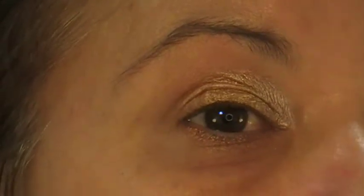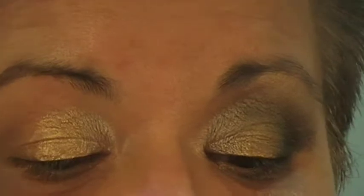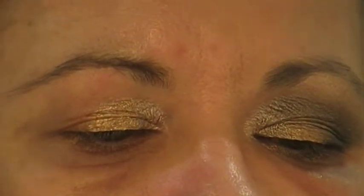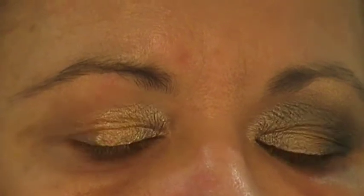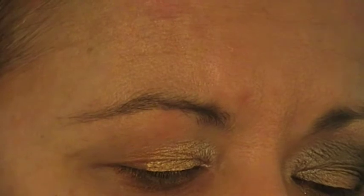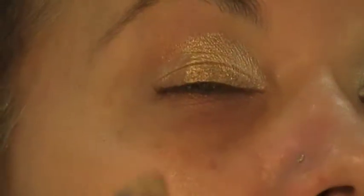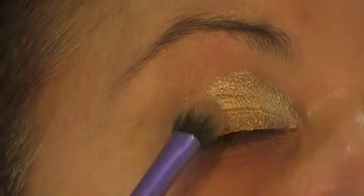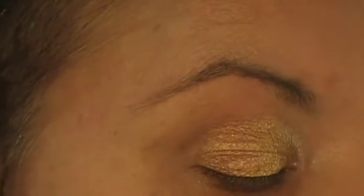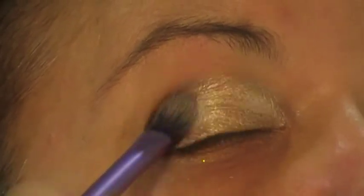Just taking that up to my crease. Then I put the palette down to wipe off the brush and clean it. I'm going in with Chopper as the third colour on my lid, running this in the outer corner just to add a bit more dimension and blend these into the darker colours.